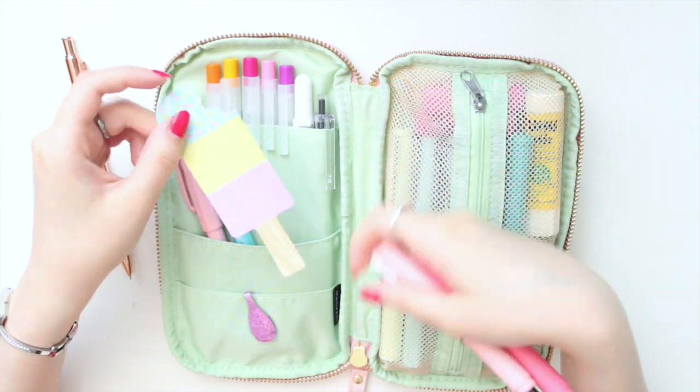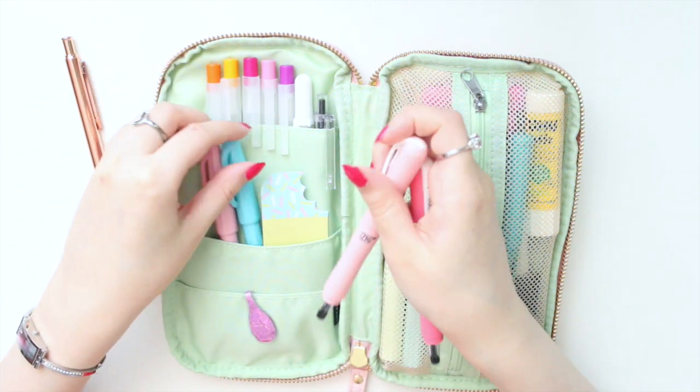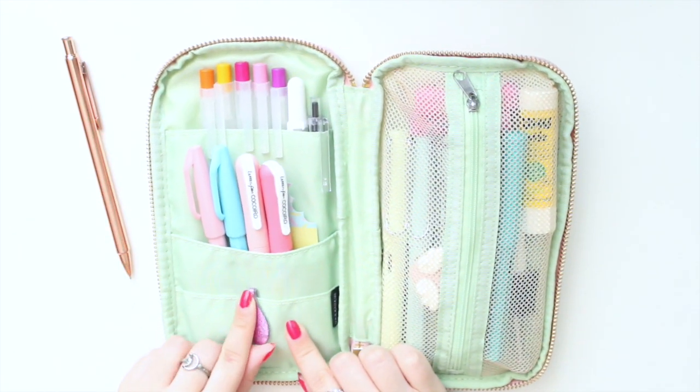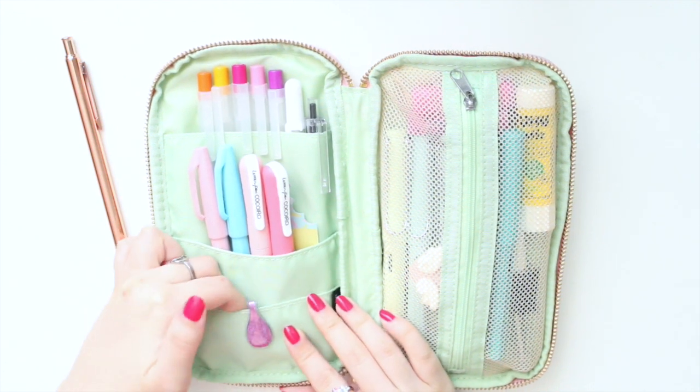In another pocket I have some cute popsicle Post-it notes from Michael's from a few years back. And I also have a pink glitter Ollie clip — always helpful. I usually have some stickers in here too, but I don't have any right now.